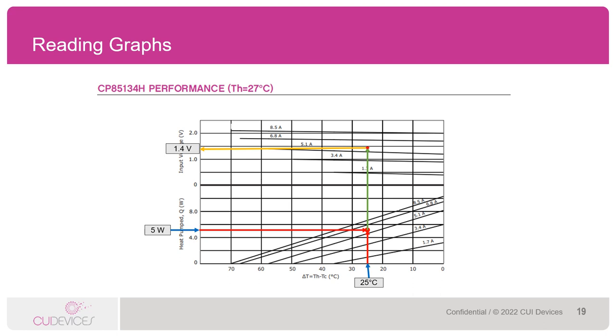Step 4: draw a line up from that point to where it intersects 5.5 amps on the upper portion of the graph. The last step: draw a line left to where it meets the input voltage axis — looks like it hits at about 1.4 volts. So for this engineer to pump 5 watts with a delta T of 25 degrees Celsius, they would need to drive this module at about 1.4 volts, 5.5 amps. This seems within the Peltier's performance range as it is well under the IMAX ratings of 2.1 volts and 8.5 amps. However, if the engineer wanted to pump 8 watts under these same conditions, it would not be possible.